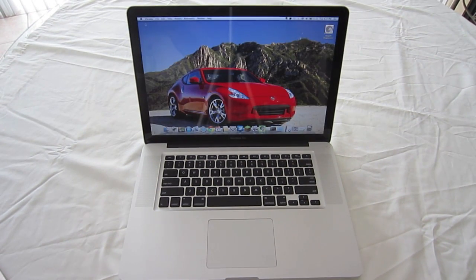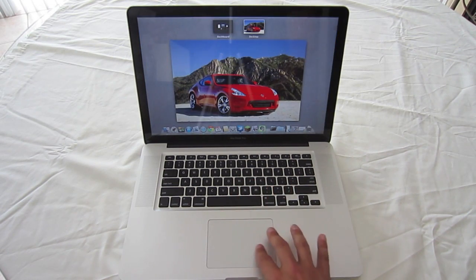To access Mission Control from pretty much anywhere — whether you're on the internet or anything — all you do is take three fingers and swipe up, and you'll be able to access your docks and everything else up there.